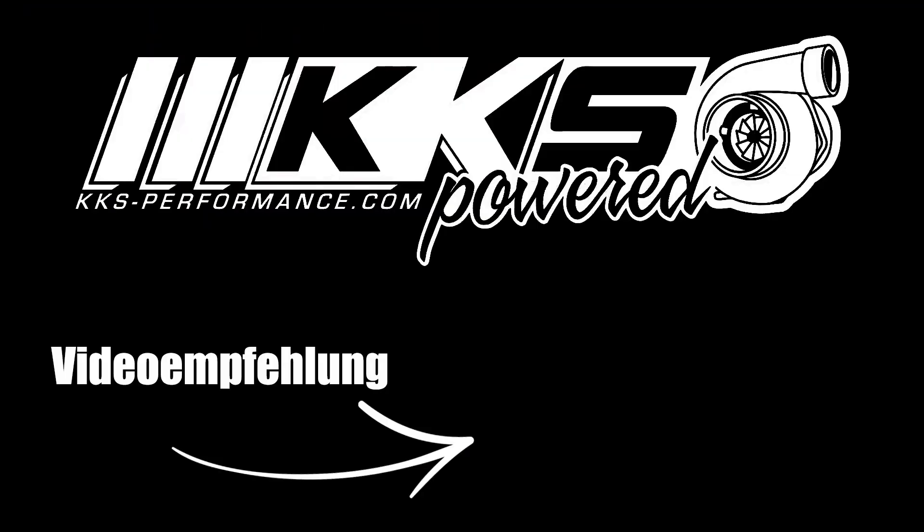So, das war's jetzt zum Cupra. Wir sind durch mit dem Auto – funktioniert alles perfekt. Falls ihr Fragen habt, einfach bei uns auf der Instagram-Seite schauen oder auf der Webseite oder bei Facebook. Macht's gut, tschüss!